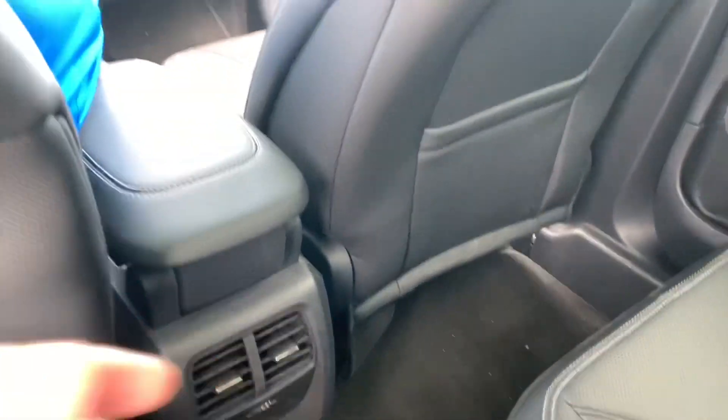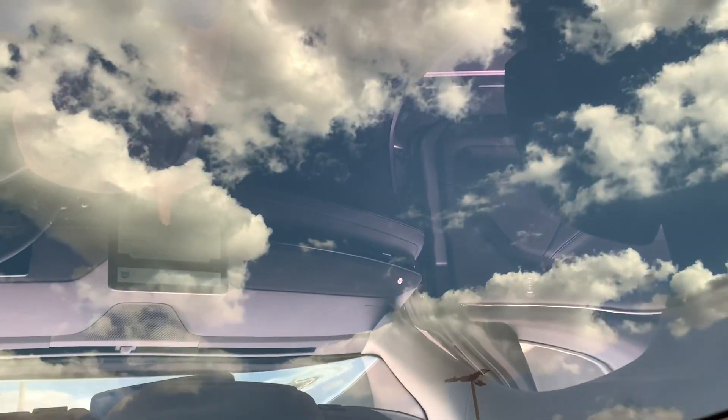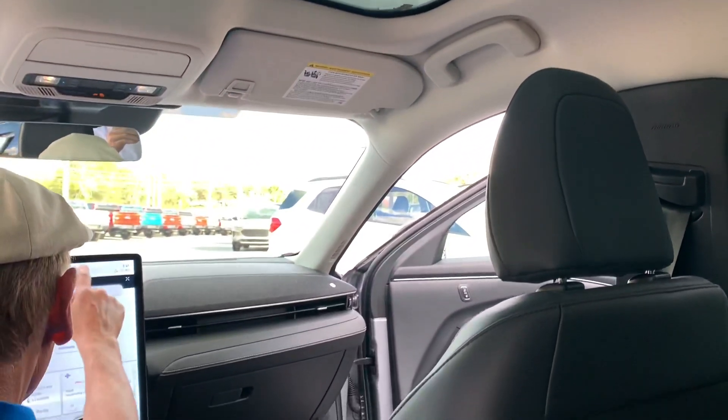We're in the back seat here and it's really roomy. It's got a flat floor — obviously there's no tunnel. And you can see this all-glass roof, which is just beautiful. There's no bar or anything — it's just all glass all the way back, which is really nice. Great job, Ford.